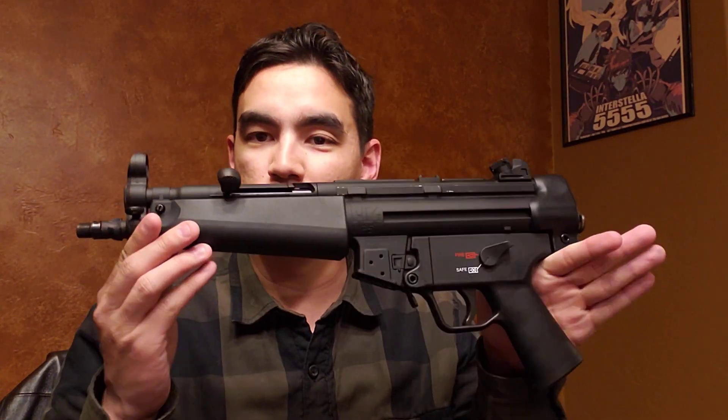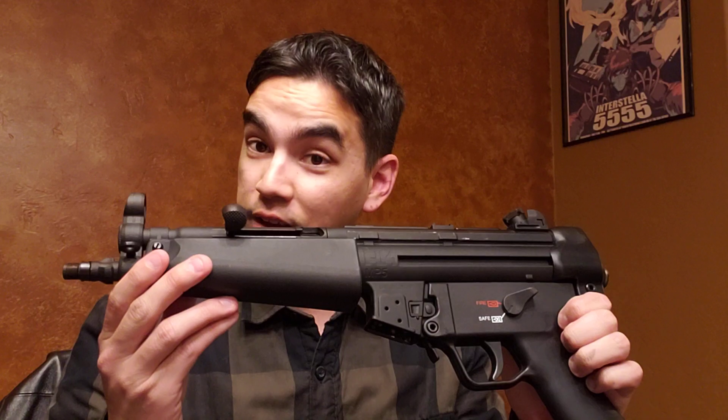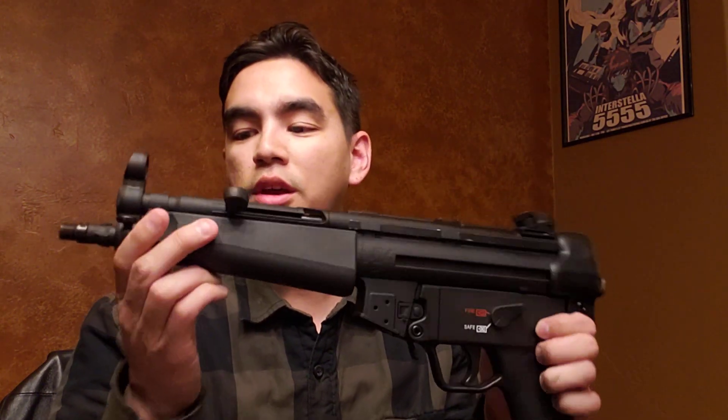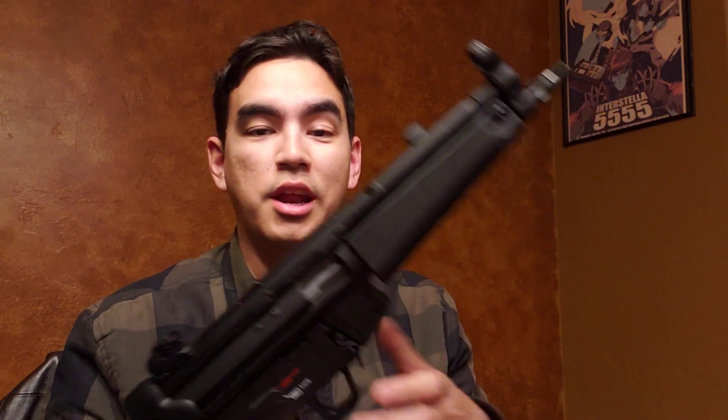I was very excited when HK announced they were going to do these. Now, obviously this is HK licensed — this is not made by H&K. This is made by Umarex, which has a lot of close partnerships and production arrangements with Walther and HK. I think they may have also been involved with the STG 44/22, whatever company is producing that now. There are a lot of intricacies in dealing with who's actually making what and what is licensed by whom.